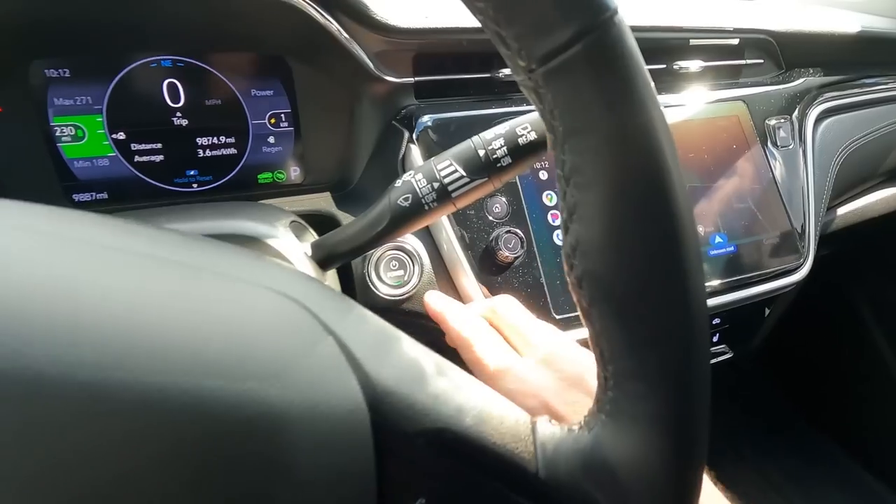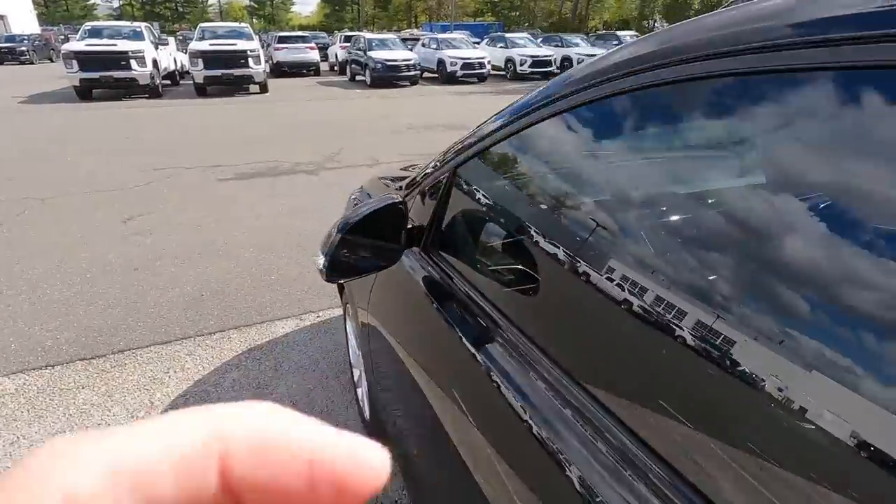I wasn't sure what I'd think about it once it was on. I did the job yesterday, and hats off to people who wrap vehicles — the time it would take to wrap an entire car and do it nicely is a real skill, an art. After wrapping this small portion of the grille, I can honestly say it's not something I want to get into. The car is dirty because it rained and I left it out overnight.